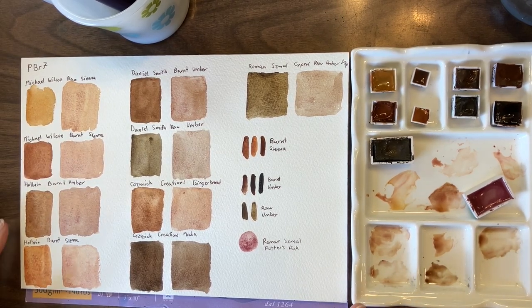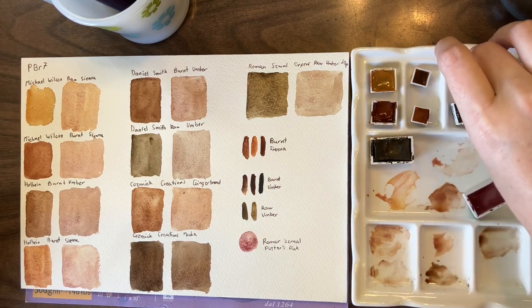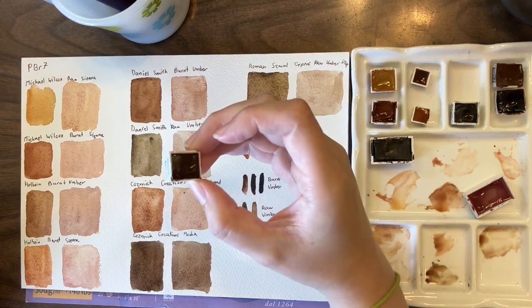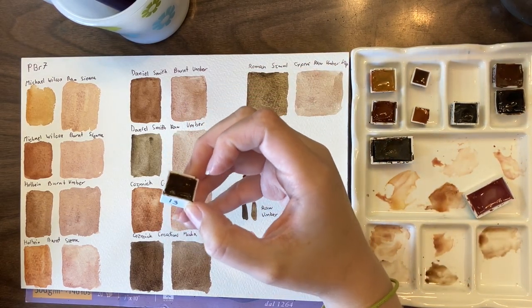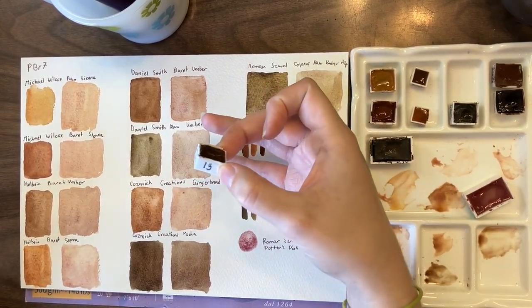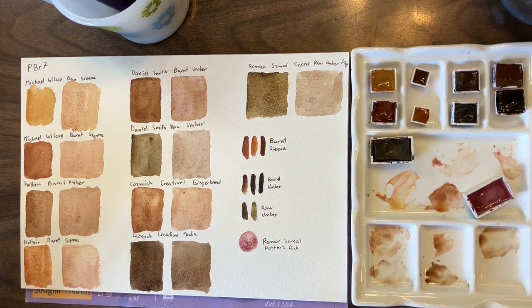I don't think you can really go wrong with PBR7. It's one of the pigments I added to my palette very early on. When I first was putting together my palette, I had each pan labeled with a number. The burnt umber was actually the 15th color I added, and the raw umber was the 16th color I added to my watercolor palette ever — so they were pretty early on.